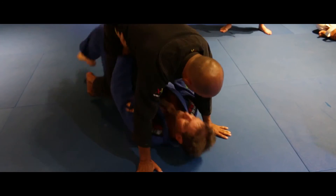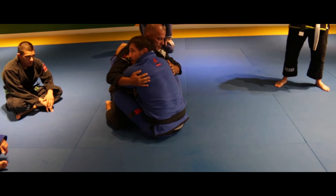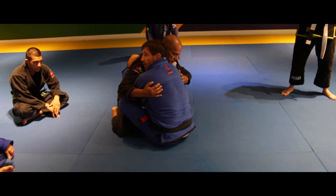But you can work both together. So from here — hips up. Now you've got better form.